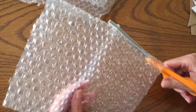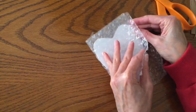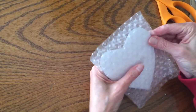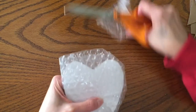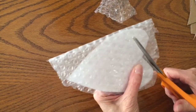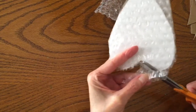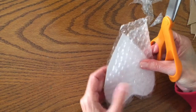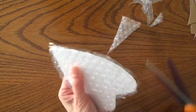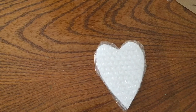We're using bubble wrap to give our heart a little bit of a puffy dimension. Usually when you make paper mache you use something underneath the masking tape such as crumpled-up newspaper or aluminum foil. I think the bubble wrap works great — it lends just the right amount of thickness. Unless you want your heart really puffy you can ball up newspaper and tape it to the cardboard, but that makes it hard to get an even smooth texture. The bubble wrap on front and back is just right.